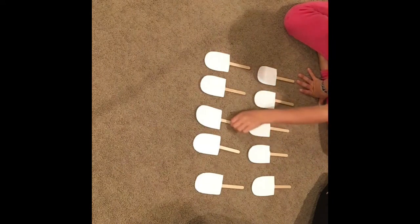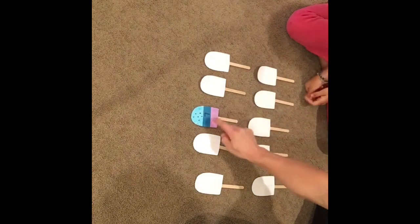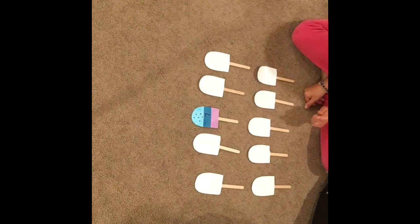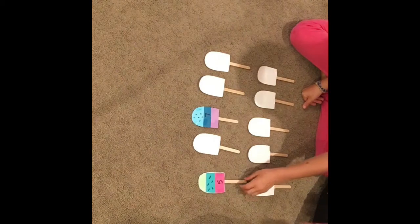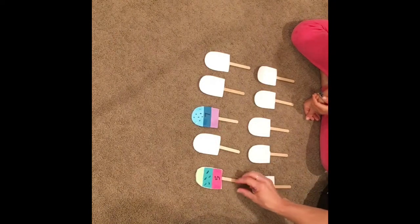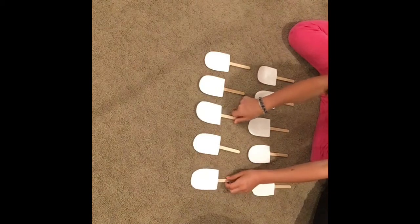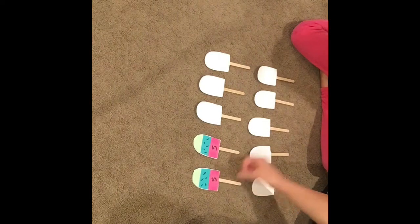I'm going to take this one. But always when you flip it, leave it right in its place so the person knows. Flip another one. She got a five and a seven — is that a match? Nope, and you can tell by the design that I did on the popsicles too. Not a match, flip them back over. Now it's my turn. Five, five — I got a match! Thanks Mila, you made it easy for me.